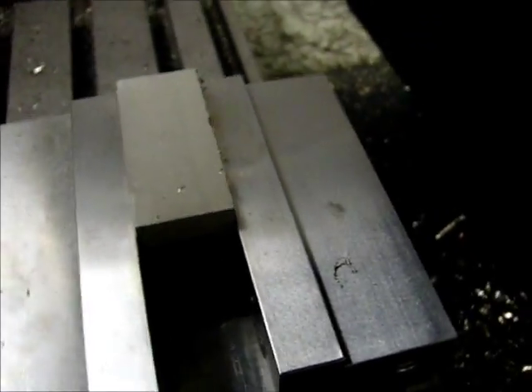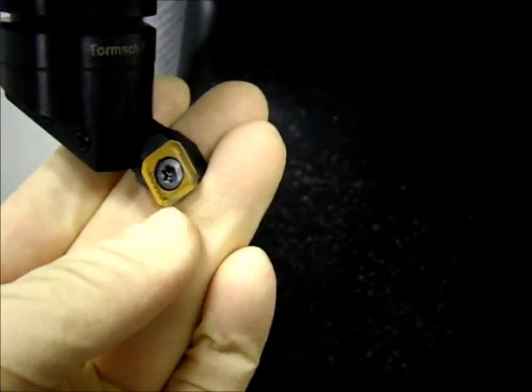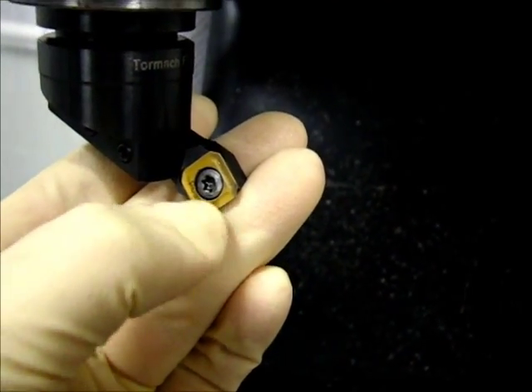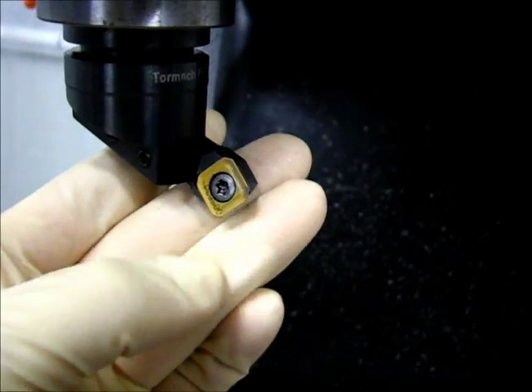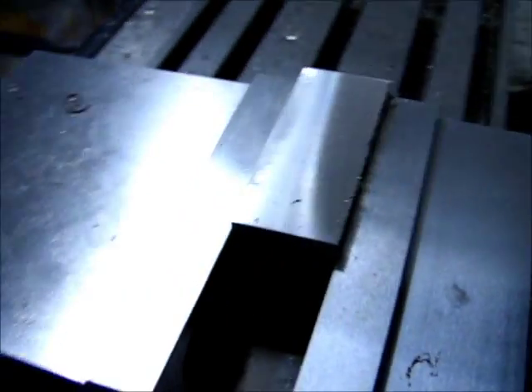A little bit of chatter there, but the surface finish is definitely improved. Looks like I'm going to actually chip this one too. I'm not sure about that. Maybe that's just... oh yeah, that wiped right off. Anyway, there's this surface finish.